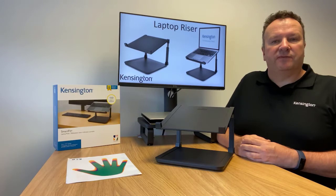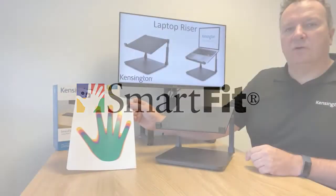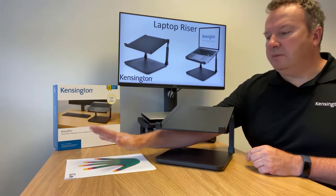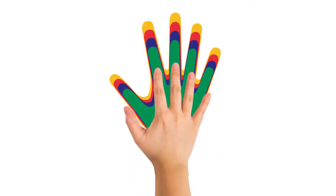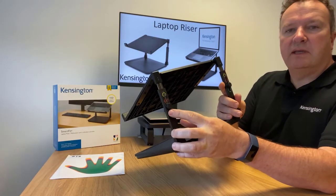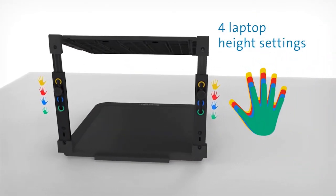Our laptop riser has four different height settings. Choosing the correct height setting is done very simply by using the colour hand guide that is included in the packaging. You simply measure your hand on the chart and it will indicate a colour suitable for you. You then make the adjustment for the coloured height setting at the rear of the laptop riser.